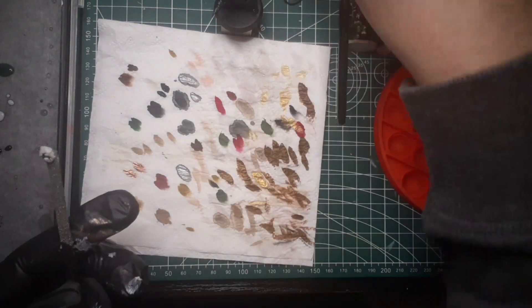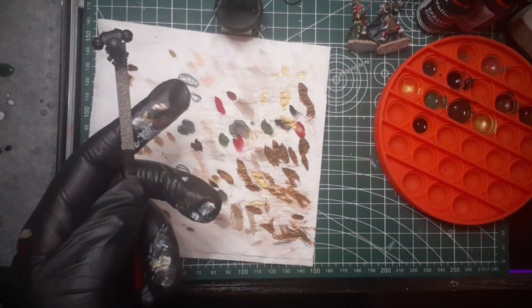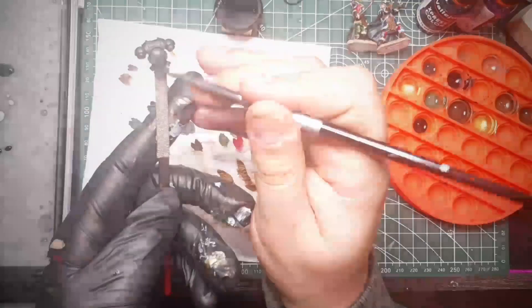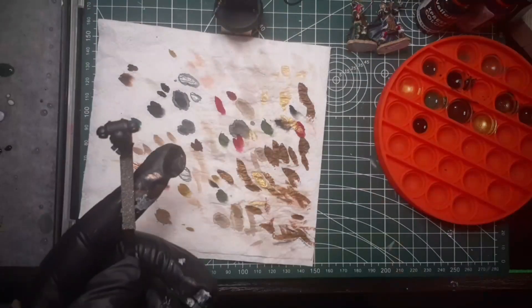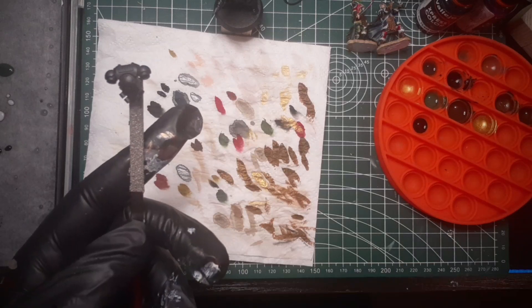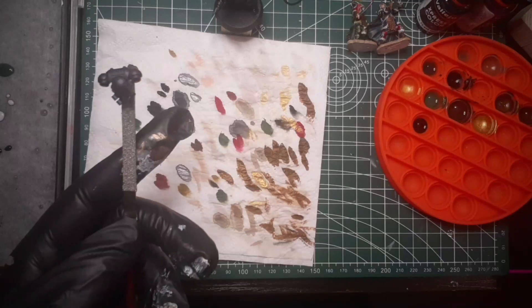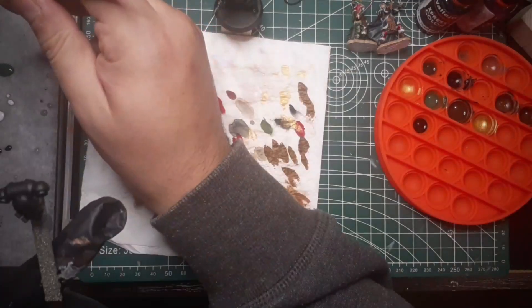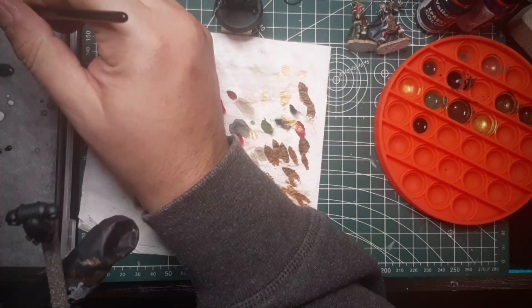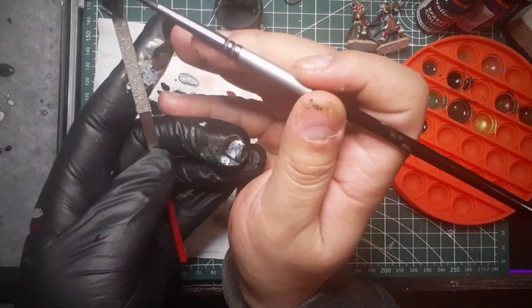Okay, it seems to be working so far. Now the backpack — I'm going to cover all of this with black. Let's grab some of the black color again so I can continue.